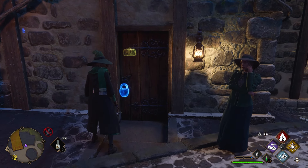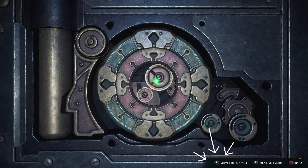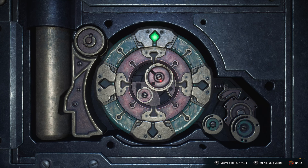Every single unlocking starts with the Alohomora spell. When facing the lock, the first thing to do is let the outer dial rotate. Keep it slow so that you can control the spark element, and start with the outer dial only so that you don't get distracted.